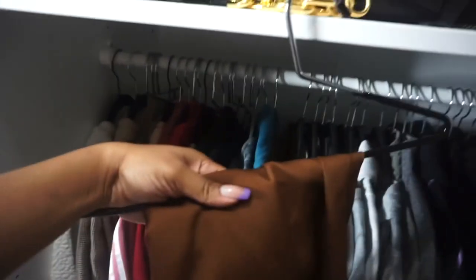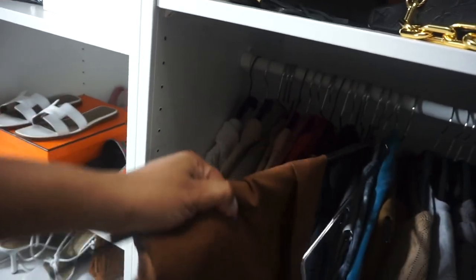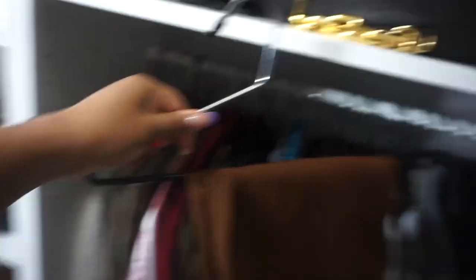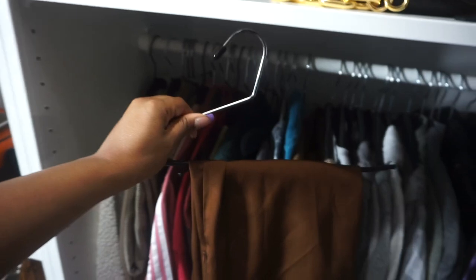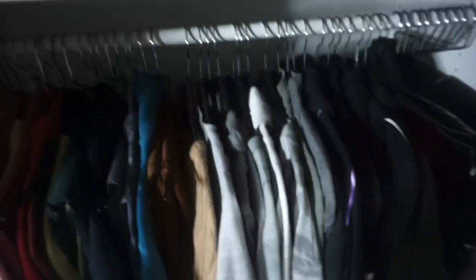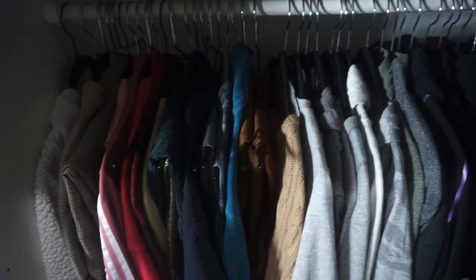I ended up getting these space-saving pant hangers from Amazon. I incorporated those with my clothes and it just saved so much space - it looks so much better, so much cleaner. These are color coordinated as well - sweatsuits, pants, skirts, and stuff like that.